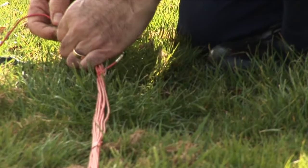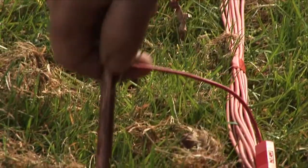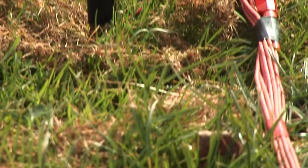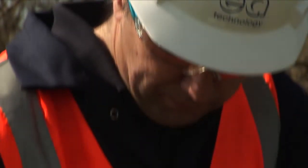What we try and do is take measurements in open field ground close to the substation where we have no buried cables or services. And that means that we can gain accurate soil information which is representative of that buried beneath the substation.